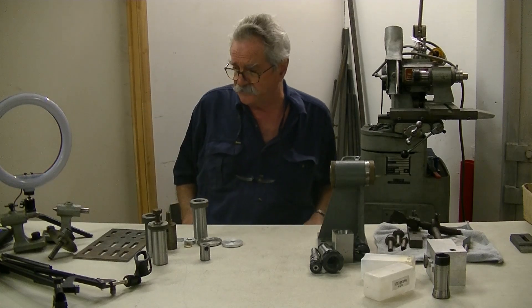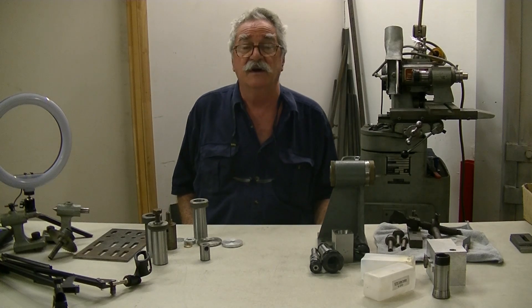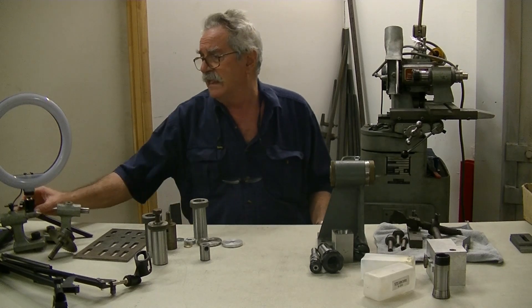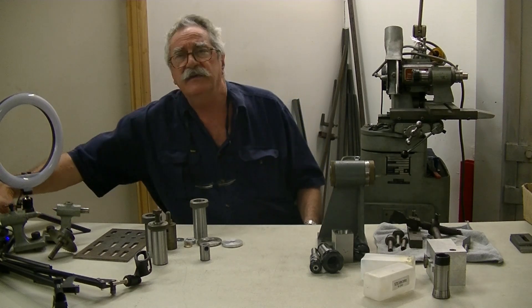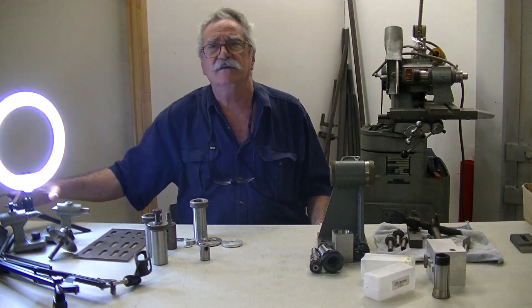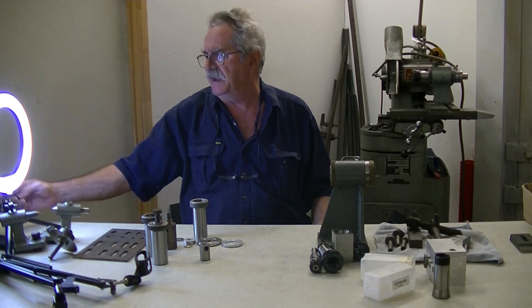Back to some serious business. What we've got going on the tool and cutter grinder — you can actually make a pump. That should be interesting. I think I need a bit more light, so we'll turn that on. That's a little bit better, I think.